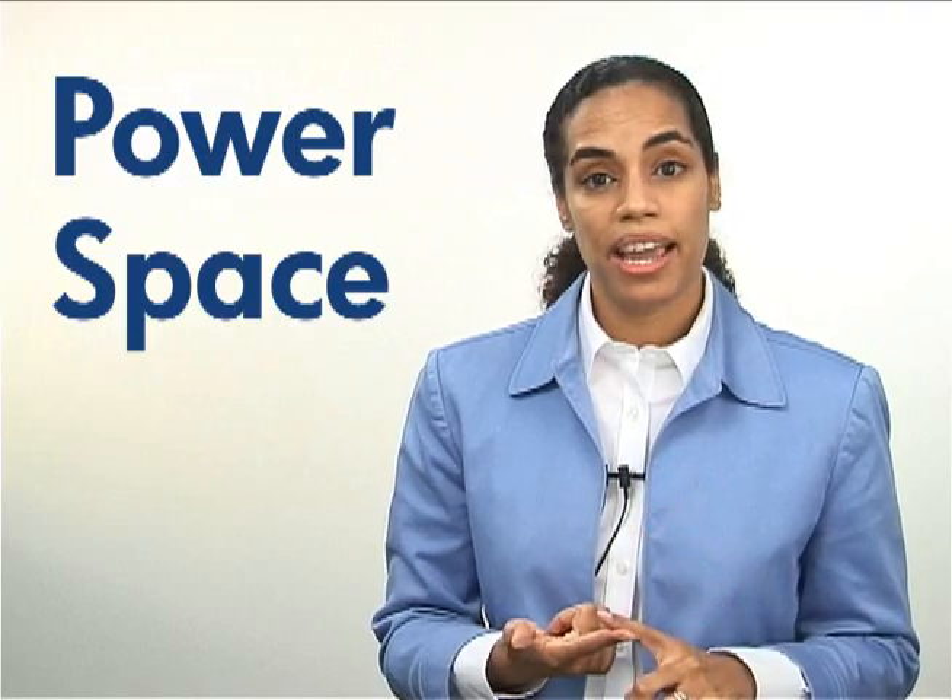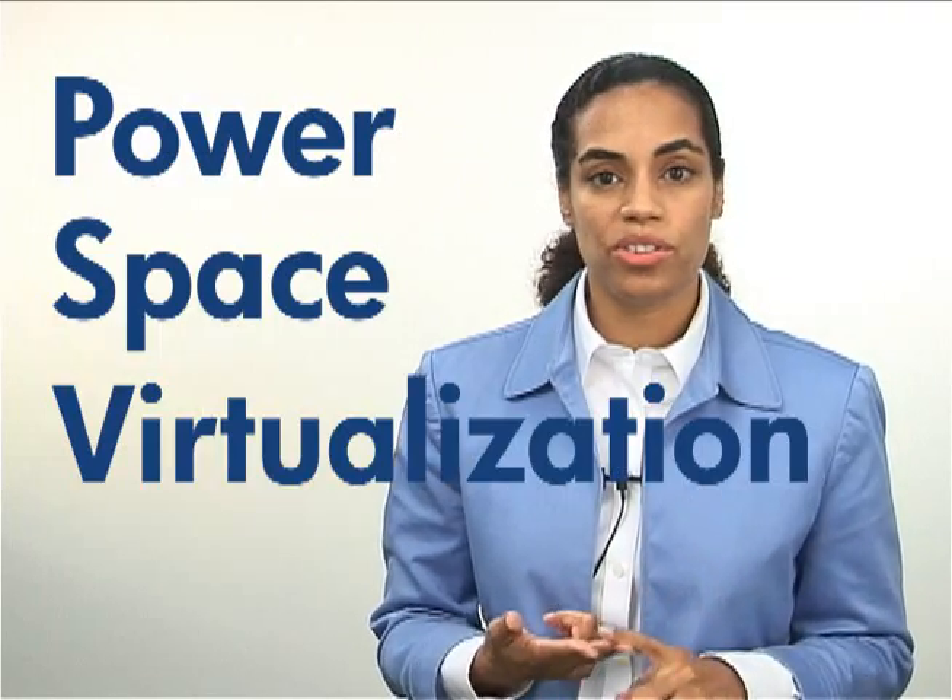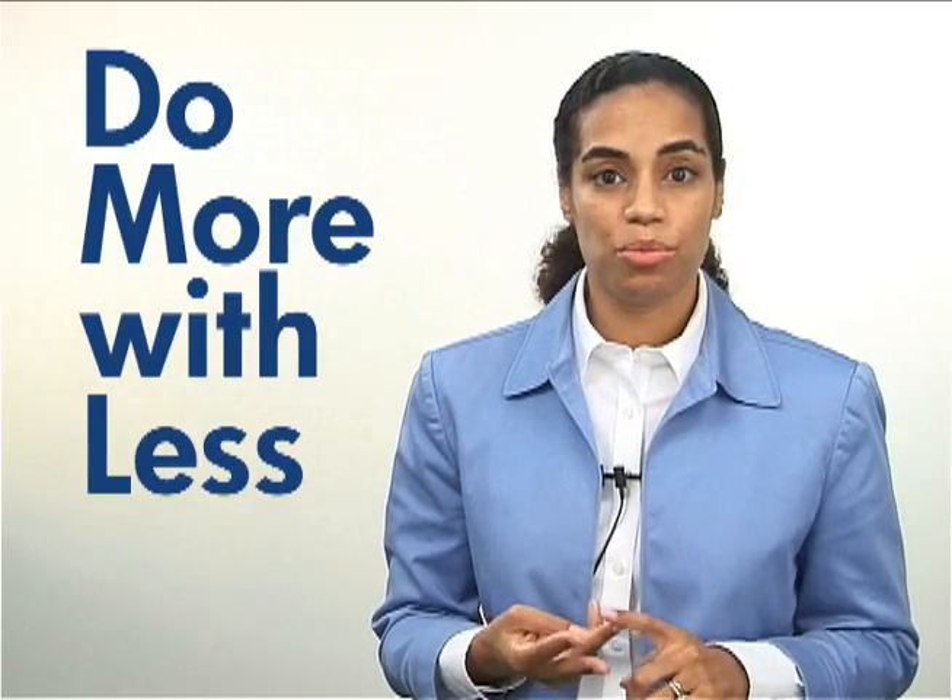We've heard your top concerns. We hear that people are running out of power, running out of space, wanting to do a lot more with virtualization, asked to do a lot more with a lot less resources. We took all of that into account when we designed G6, and we have three focus areas for G6.